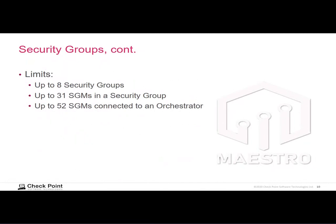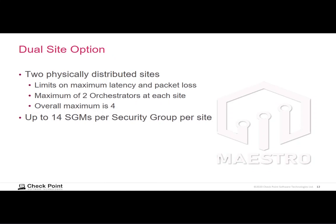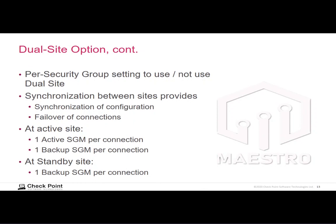There are some limits on the security group: there can be up to eight security groups defined total, with 31 security gateway modules per group and a total of 52 security gateway modules connected to the orchestrator. The orchestrator also provides a dual site option where you have two physically distant sites with synchronization between them — there are limits on tolerable latency and packet loss. You can have up to two orchestrators at each site, for a total of up to four orchestrators, with a maximum of 14 security gateway modules assigned to a security group per site.